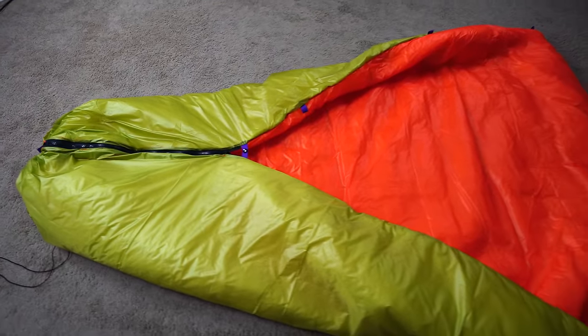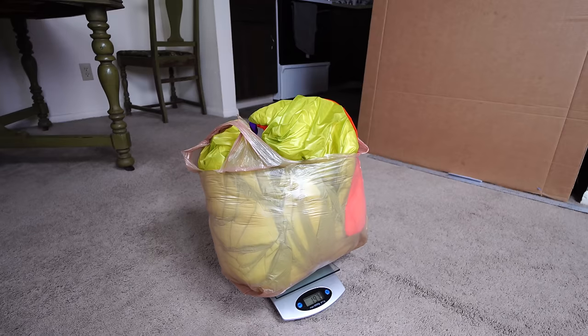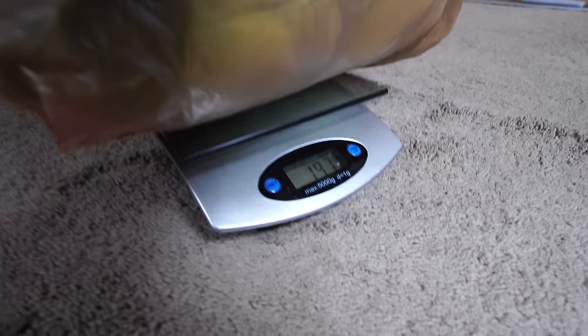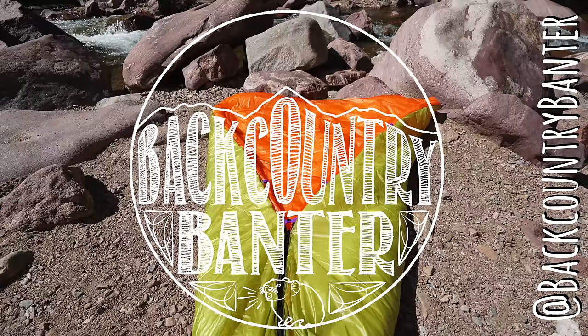I hope you enjoyed the video and hopefully you can build your very own synthetic quilt. If you did enjoy it, please give the video a thumbs up and consider checking out my Instagram, my website, and my Facebook page. I post there a lot more often than on YouTube and I'm always up to something, whether it be a DIY project or just getting out backpacking somewhere.